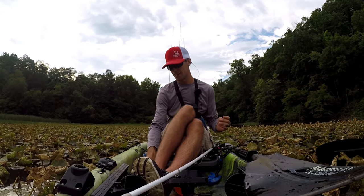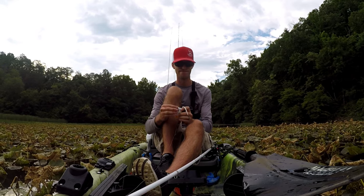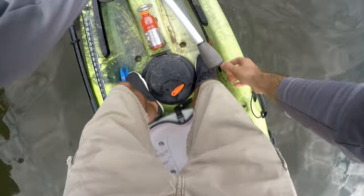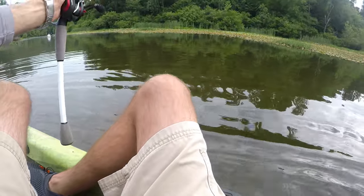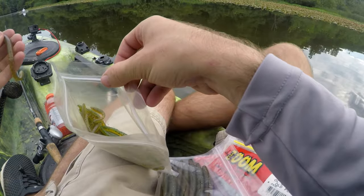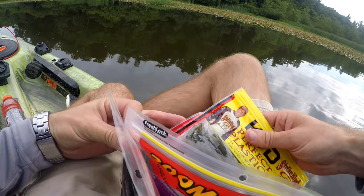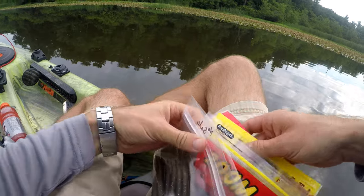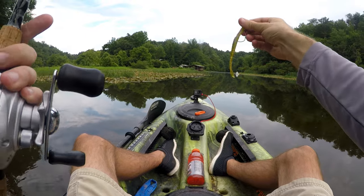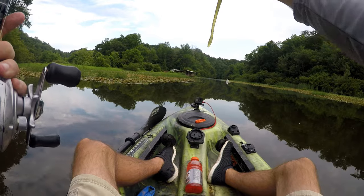I ain't never — I have not ever done that. I think I know why he kept missing: wrong species! That's why I missed. Let's rig up a worm. We're going with our own watermelon red — house blend. Y'all didn't know we make our own worms. Welcome everybody new to the channel — we make our own worms. This is a finesse six-inch worm in watermelon red.